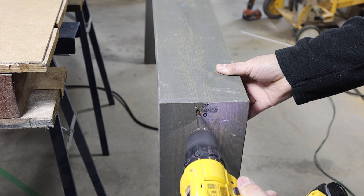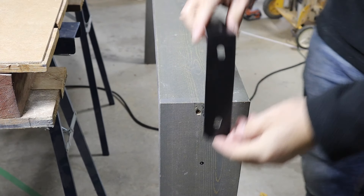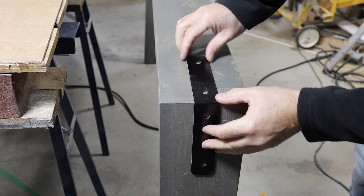This screw isn't really necessary, but I'm throwing it in anyway. Now I need to mark where the brackets are going and pre-drill the holes for the leg bolts.